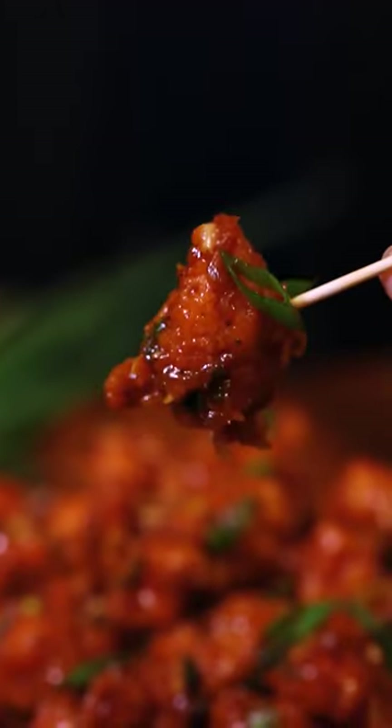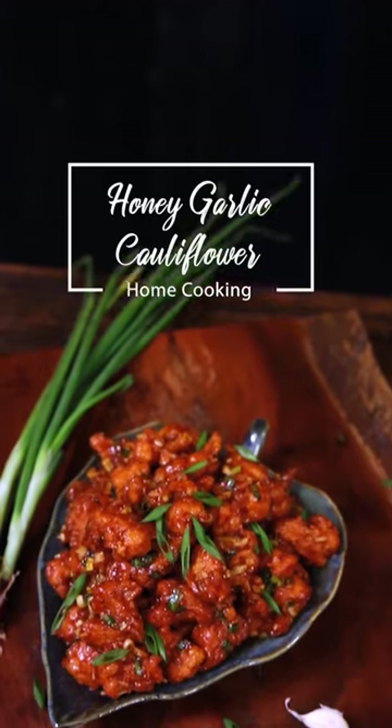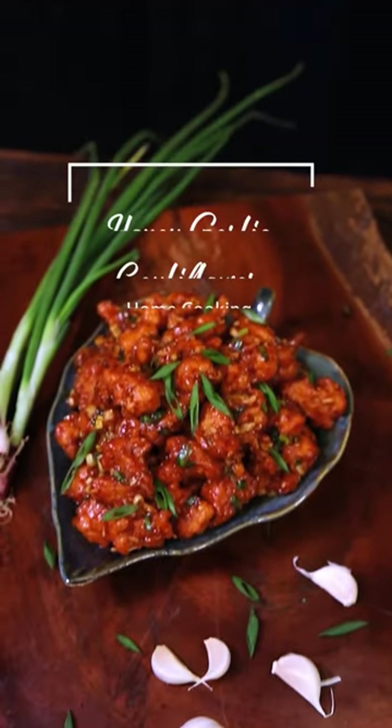This gorgeous dish you are looking at right now is Honey Garlic Cauliflower. Now let me show you how to make this at home quick and easy.